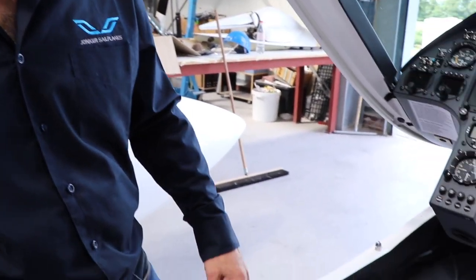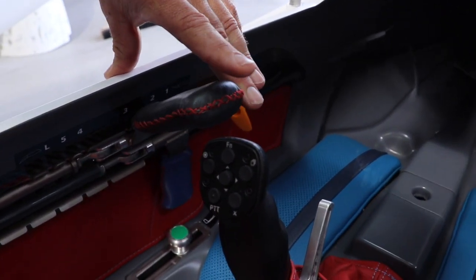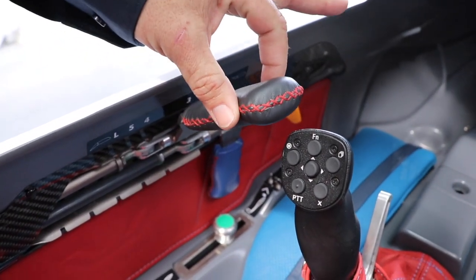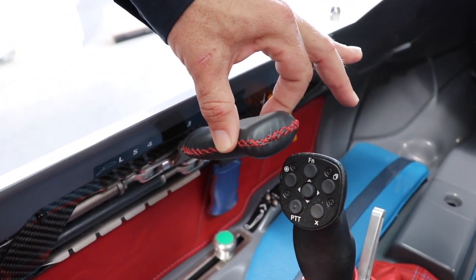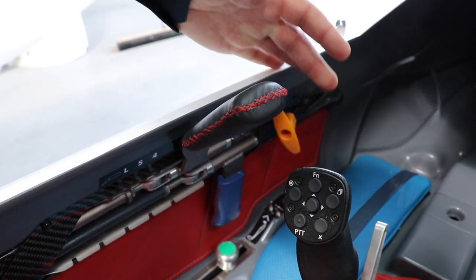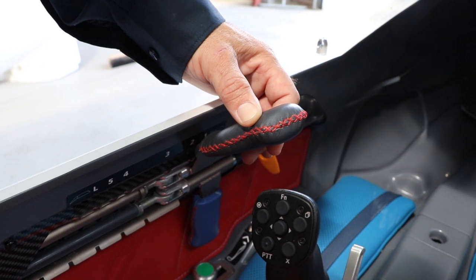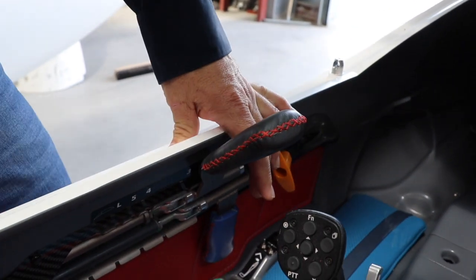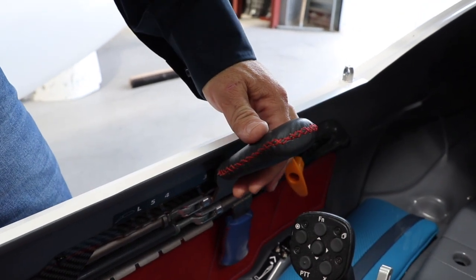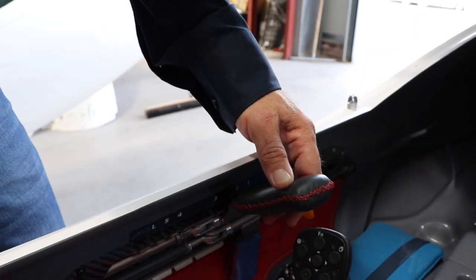Looking at some of the nice features introduced in the JS3: one is the flap, which is an extremely light flap. In flight you can operate it with two fingers — it's that light to operate, and it doesn't get much heavier even at high speeds. We have five or six positions: flap one is for speeds above 200 kilometers per hour; flap two is our long-range flap, which allows you to fly between 130 and 200 kilometers per hour, so most of the time competitors only need to fly in flap two.